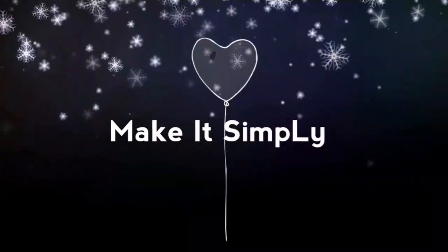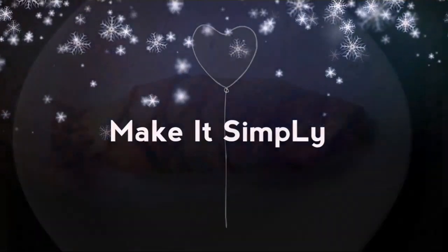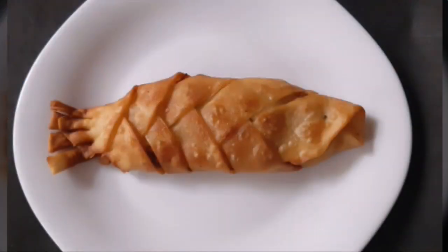Hi Friends! Welcome back to your channel Make It Simply! We are going to try this video. We are going to make a snack for fish.